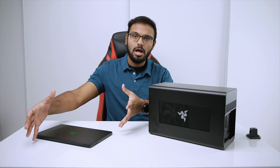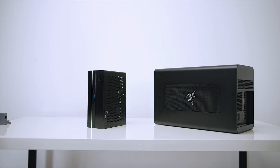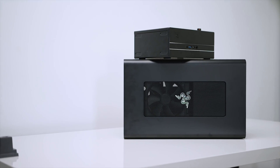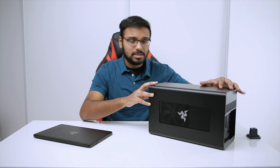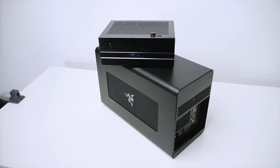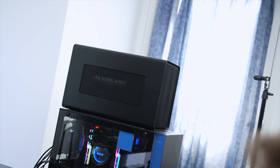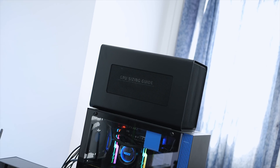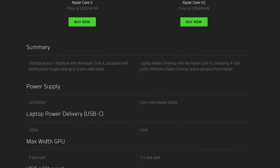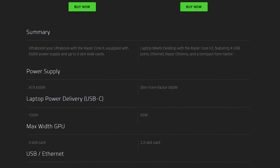For size comparison, here's a chart of it sitting beside an ASRock DeskMini GTX, which is 2.7 liters in volume — the Core X is certainly not small. It's a huge enclosure, so you'll need to find room on your desk. This thing is just as big as a fully loaded ITX system. In terms of features, the Core X is lacking compared to the Core V2, but it is $300 versus $500. There are improvements when it comes to powering Ultrabooks: USB-C power delivery is at 100 watts compared to 65 on the Core V2.